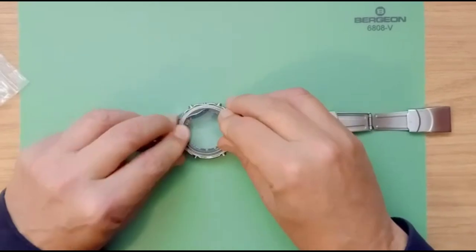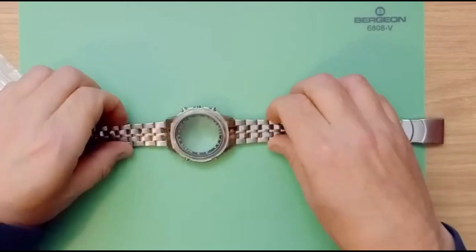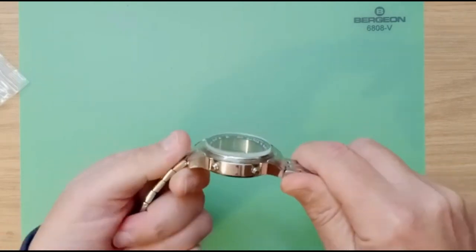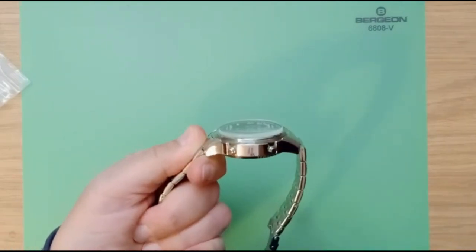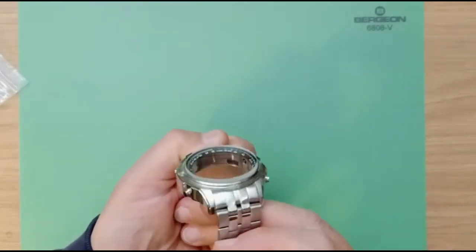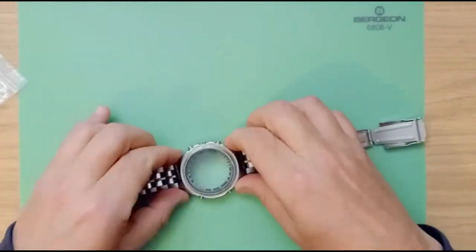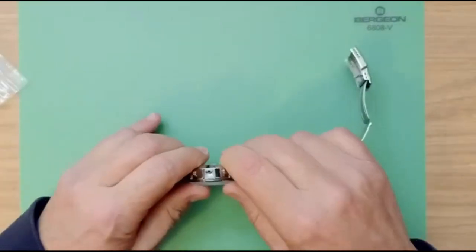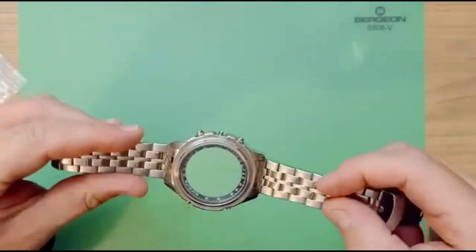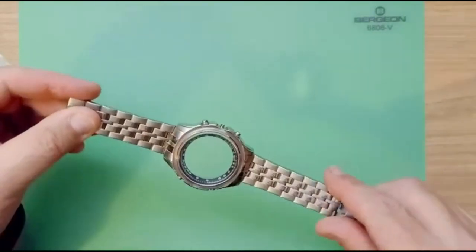It's imperative that you don't touch the underside now. We need to set the crystal in place by hand first of all, and then we're going to use the crystal press to push it into place. I like to push it in by hand first to make sure it's nicely aligned. It's a little bit up on this side — just push it down a little bit further. Make sure it's nice and square, and we'll go ahead and push it in with the crystal press. Then we'll be ready to reassemble the watch.